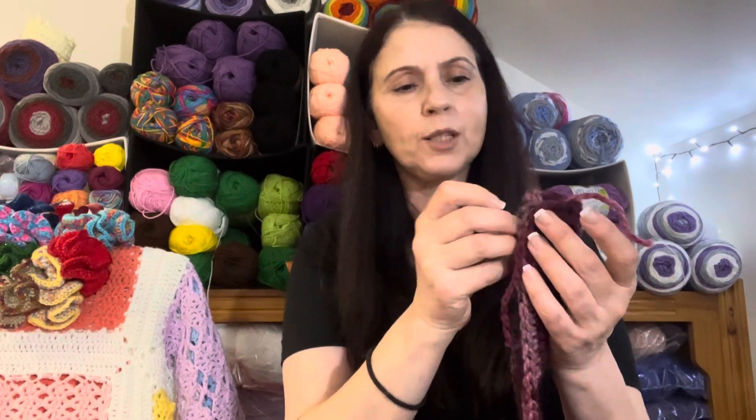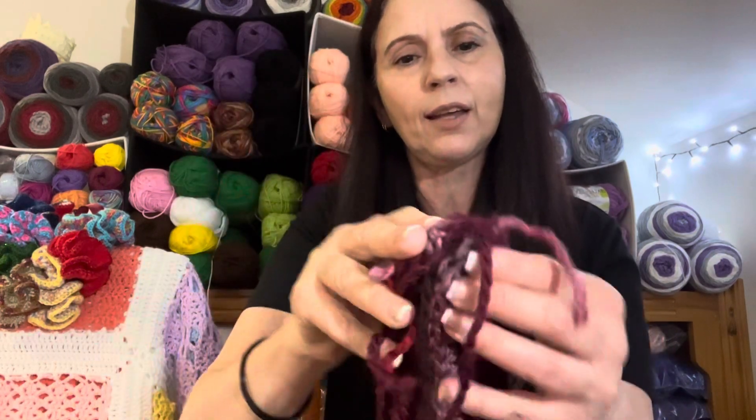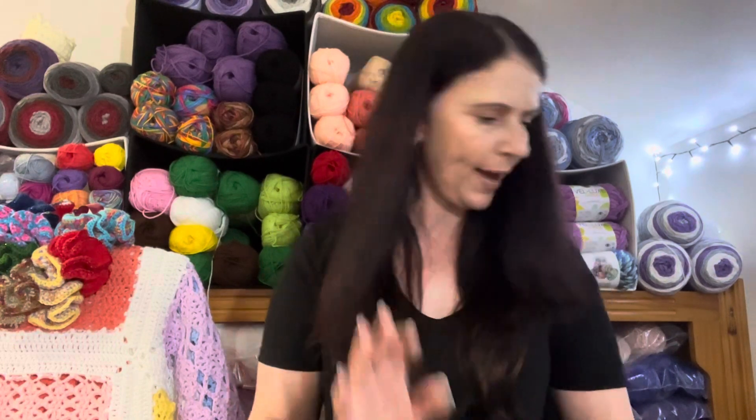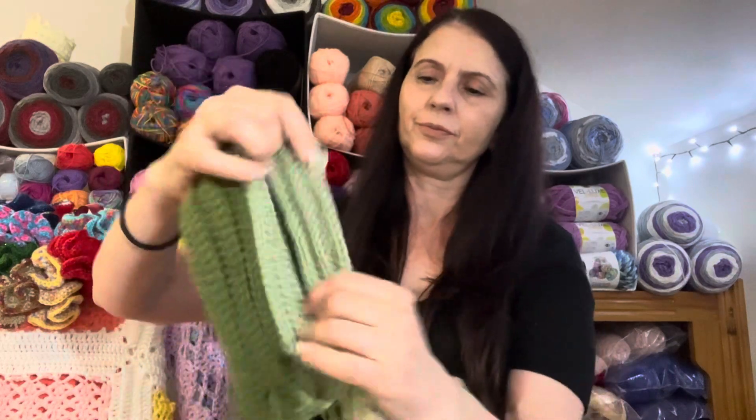When you cast off, leave a long tail and use that to sew it all together. You just pinch your two ends together, then slide them in between each other — like you almost sandwich it in — and then with your yarn and your darning needle you sew it together and flip it over, and it makes the twist. I've got about 10 ready to go; all I need to do now is sew them together. I just find it easier to do all the crochet first, then all the sewing in one go.